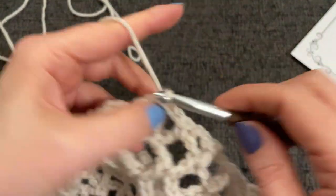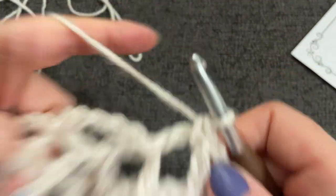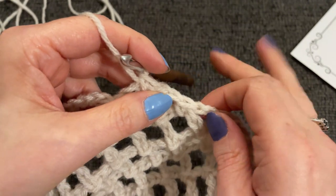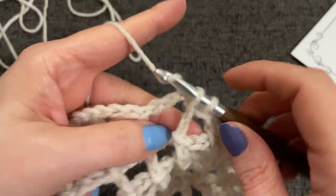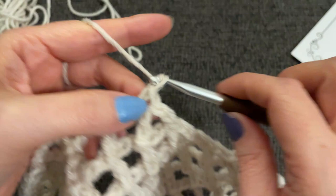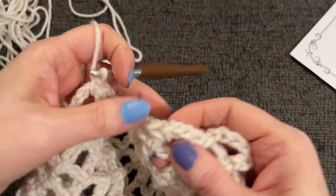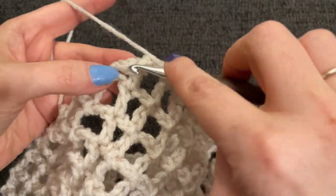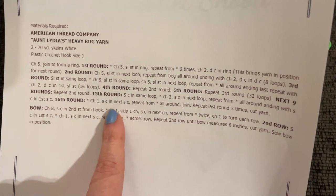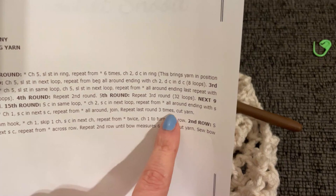Single crochet into the next loop, chain two all the way around. It wouldn't be one of my videos if I wasn't saying the wrong thing — I kept saying chain one when it was a chain two space. Just chained my last chain two and I'm going to slip stitch into our starting single crochet. For the 16th round, chain one and single crochet into the next single crochet — repeat all around, then repeat the last round three times total and cut the yarn.